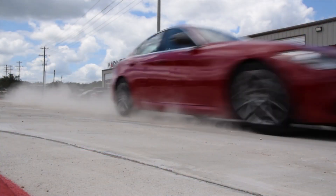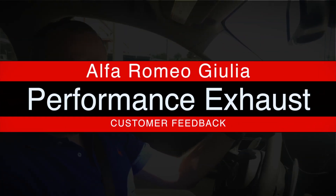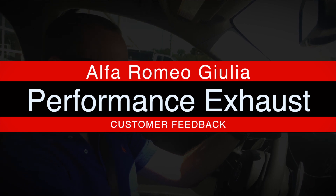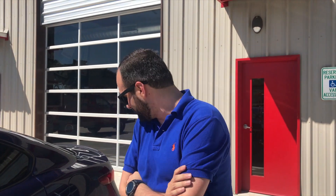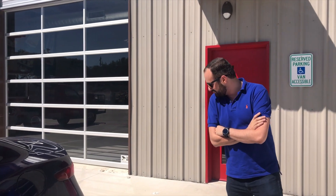We think we've got an excellent system and we're sharing it with you. If you've got a Giulia, you know what I'm talking about — the stock exhaust pretty much doesn't even purr, it's completely silent. But now this thing sounds like it's got a little beast in it. You guys did an amazing job. Also the way the tips are installed, it looks nearly stock as well. You guys did an awesome job.